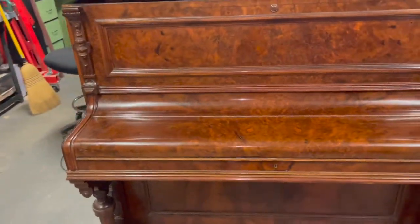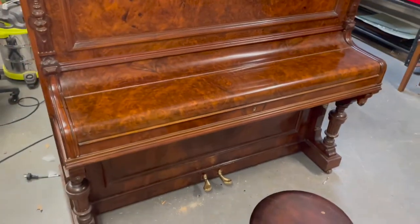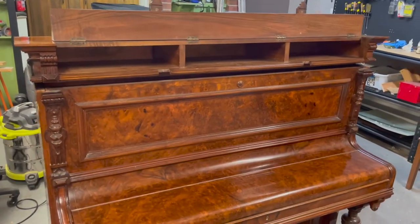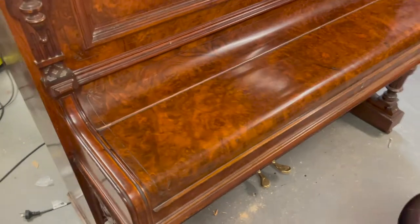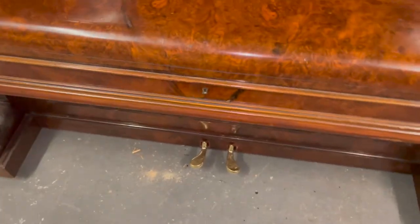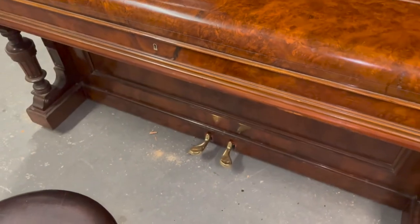The piano will be sold with a five-year warranty from Heirloom Pianos, and that covers essentially both aspects — the cabinet and the mechanics of the instrument. We've got two-pedal assembly, so there's a sustain and a half-blow pedal.